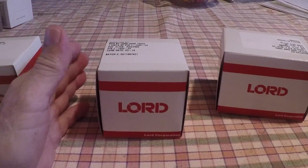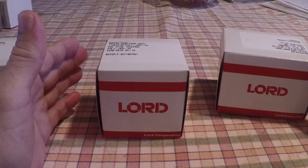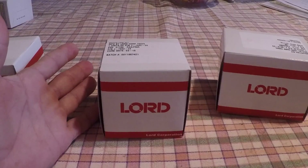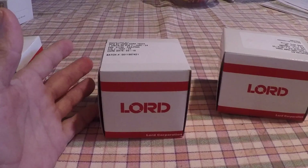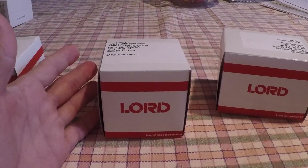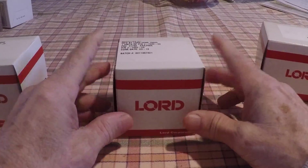No offense to Barry Goldwater, who has nothing to do with the Barry mounts. The Barry mounts are a cheaper mount, and quite frankly I prefer the Lord mounts — they're more expensive but I think they're a better product. Knowing how frugal Grumman owners are, I know a lot of people will choose the Barry mounts.